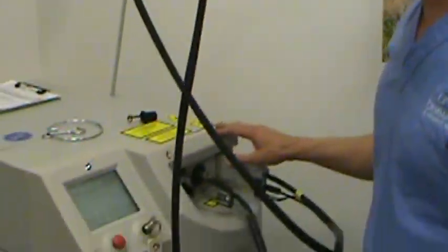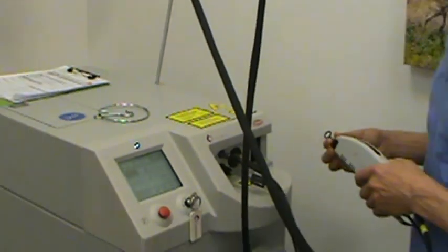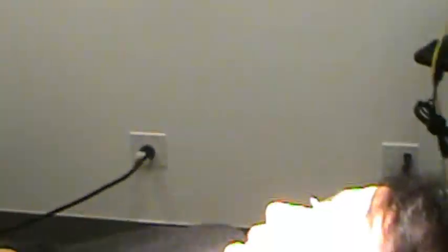Now we're just calibrating the laser for those settings I just discussed. The patient's a little nervous, but it's really not scary — it'll just be a little bit of discomfort.